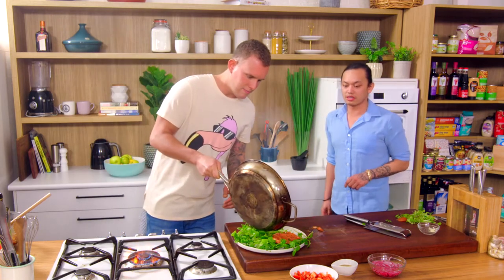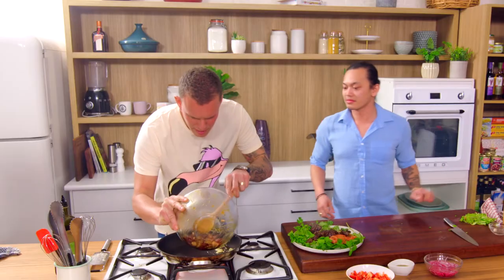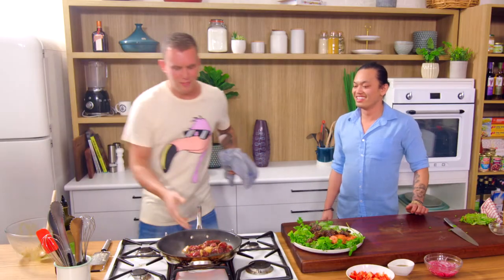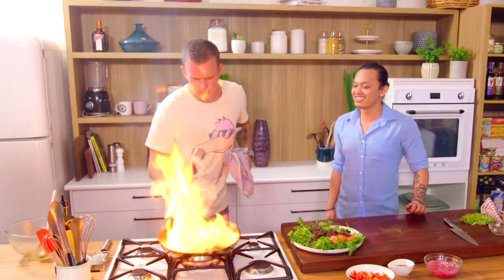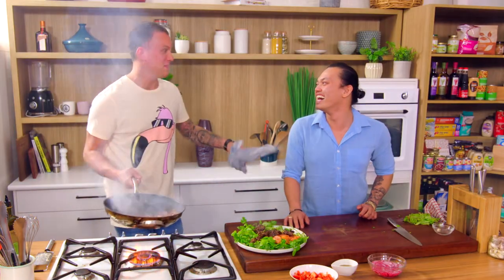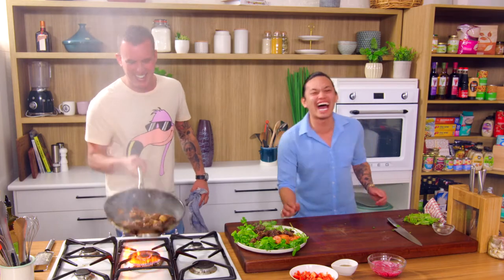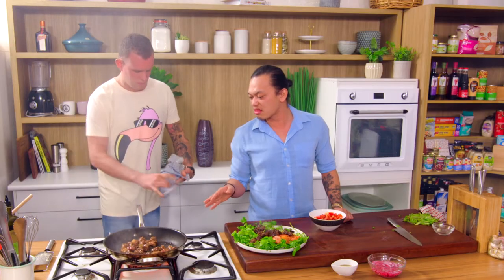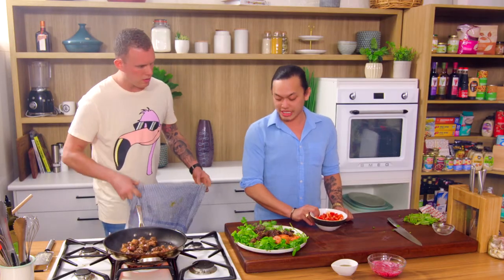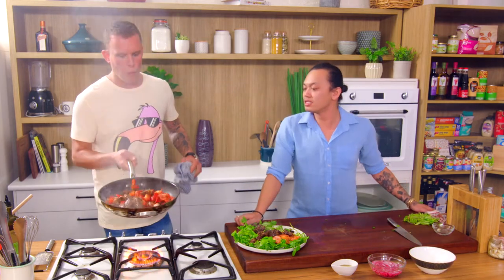Straight over it — awesome. Let's go again with the second batch. Beef in. There we go — there's the flame. Keep going! I'll take the bullet on this. I reckon we're about 30 seconds away from it being done. In goes the capsicum with the second lot. Just keep shaking that through — we just want to warm it through so we still have the structure and nice crunch of the capsicum.